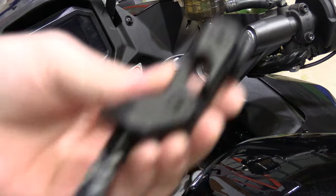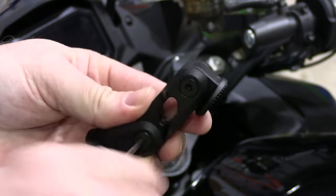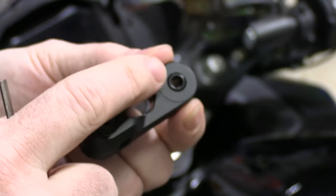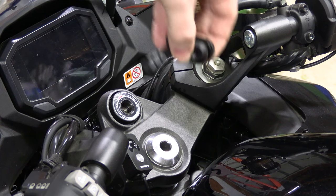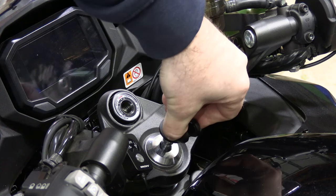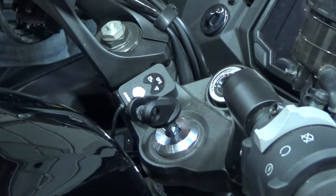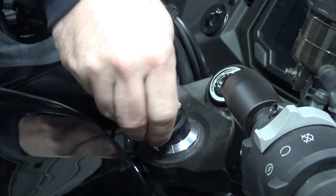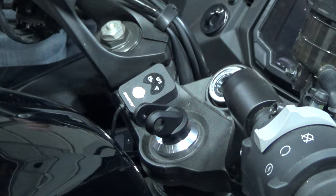So the first thing you're going to want to do is detach this by unbolting it, so it's easier to install. Be careful when you pull this out — there are little rubber O-rings in here. You're going to end up lining it up and you'll have to push the little clamps in so that it drops right down and it'll pop in.